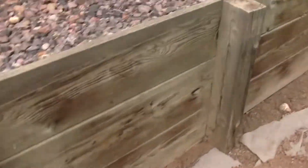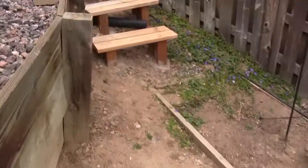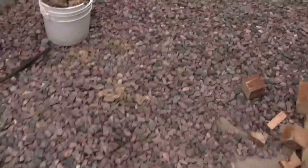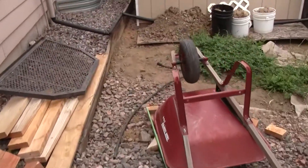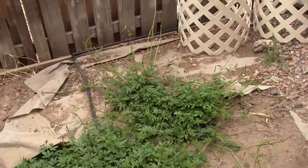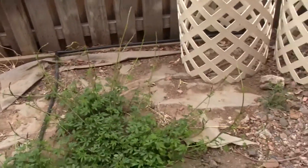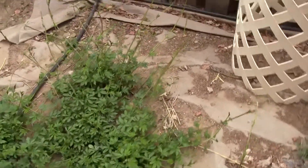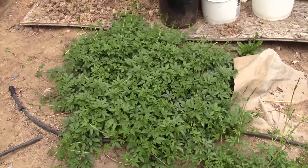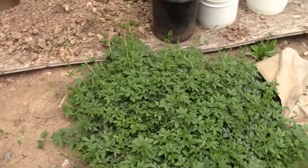These guys over here are really going ballistic. Here are the new steps I built — a lot easier to walk up. These are third-year hops — I've had these three years — and I've already got nice big strong vines. This is just two rhizomes. That one right there is going crazy, and this one I'm going to have to cut back next year and start trimming her back from the root level.